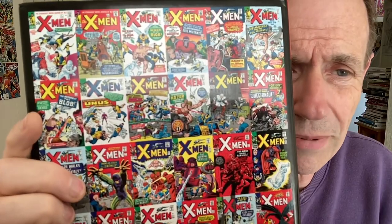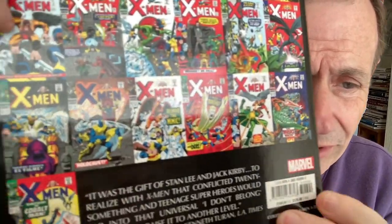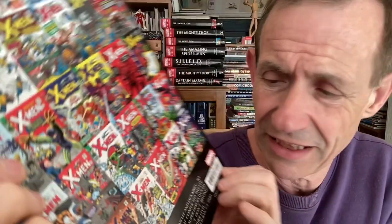You've got all the covers on the back, obviously X-Men number one all the way through to X-Men number 30.